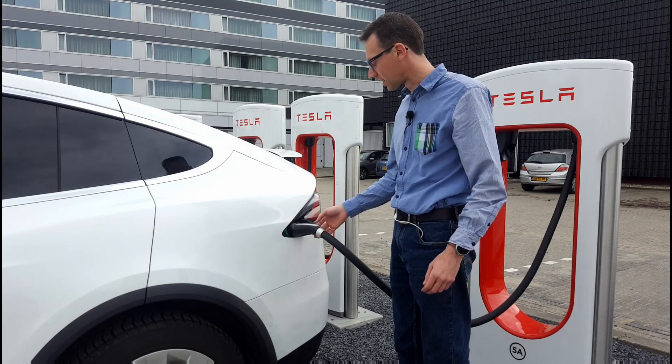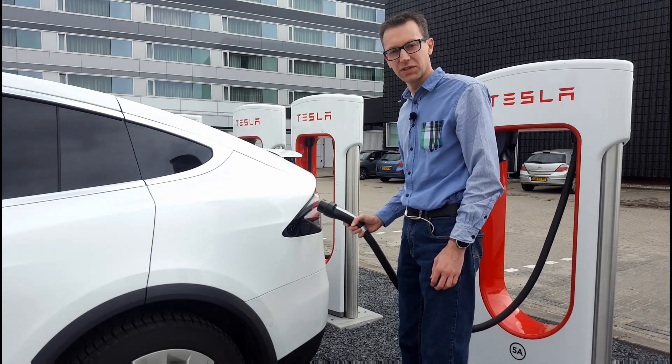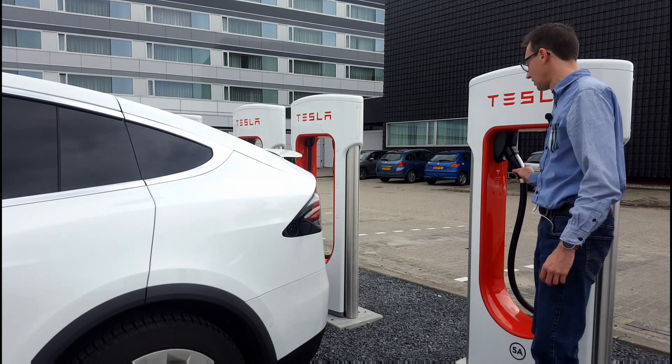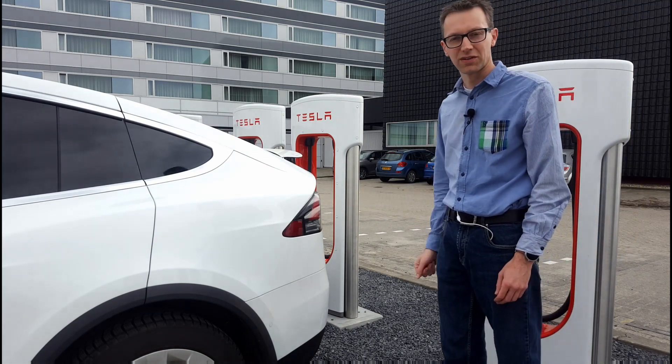Op het moment dat je klaar bent met laden, druk je weer op het knopje van de stekker. Hij ontgrendelt en je neemt de stekker eruit, hangt hem netjes terug in de strol en het is klaar. Het klepje gaat ook vanzelf dicht.